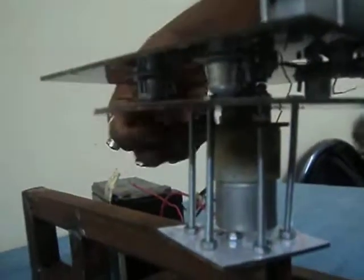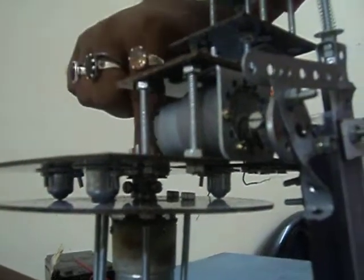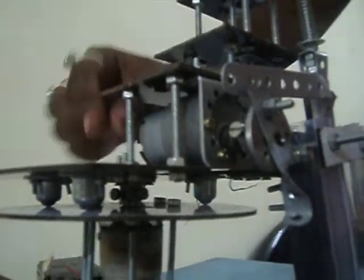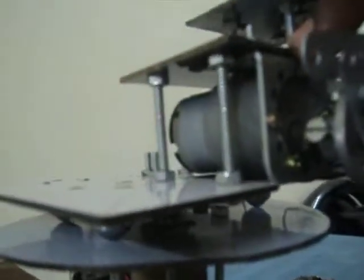Here you can see caster wheels are provided, and these wheels roll over this sheet. The caster wheels provide rolling support and ensure that no extra load is put on the center shaft of this motor. The motors used here: this one is 3.5 RPM and this one is a heavy torque side shaft motor of 45 RPM.